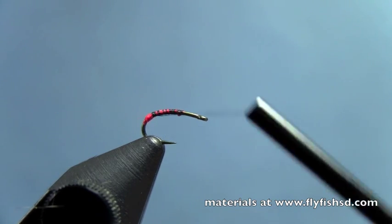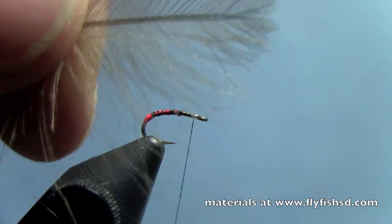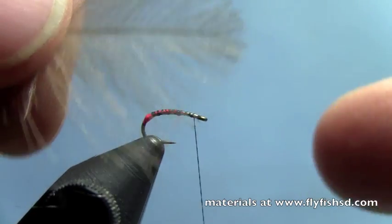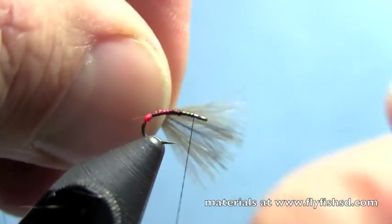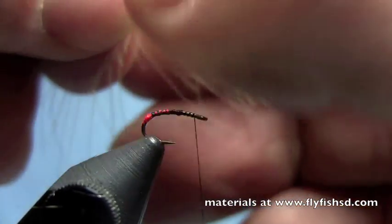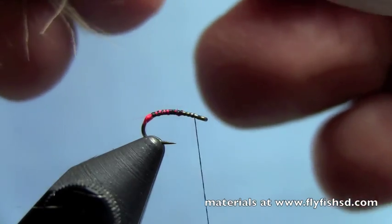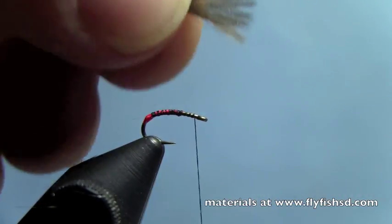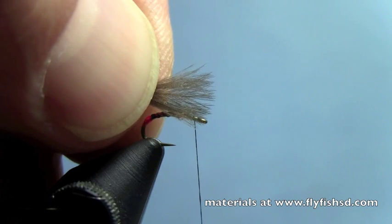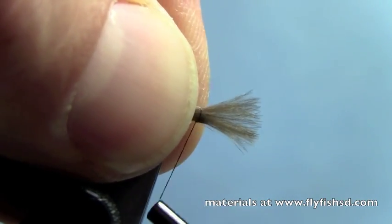Next thing I'll do — I've got my black thread firmly on the hook. Take two CDC feathers. I'll just use kind of a natural gray CDC here, and I've got them matched up at the tip ends. Pull those together so that the ends match up, just making sure they're nicely lined up. Go up to the front of the hook — I want to have a little emerging wing stick about a hook shank's length up from the eye, so I'll go up towards the eye and let that overhang.